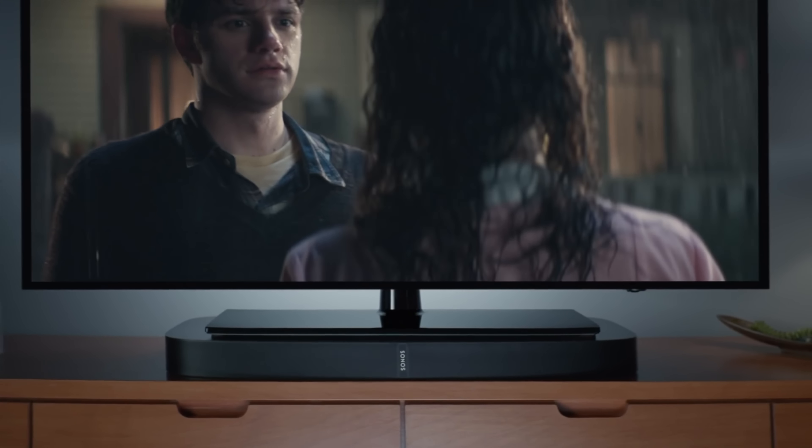According to Sonos, 70% of the TV sets out there are not mounted to a wall. Most homes I go to, the TVs are on a stand. Four years ago, the Playbar was really meant to be paired with a TV that was mounted to a wall, but since that only applies to about 30% of TV sets, the Playbase is the model for the rest of us — it's an alternative to the Playbar, not a successor.